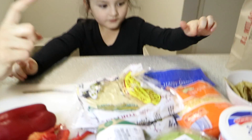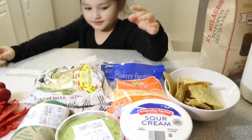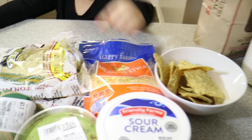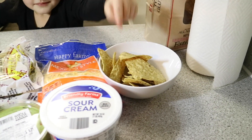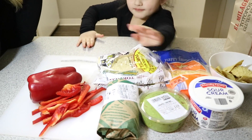The ingredients that we have are tortillas, cheese — where's the cheese? — and chips. Sour cream. Guacamole, my favorite.